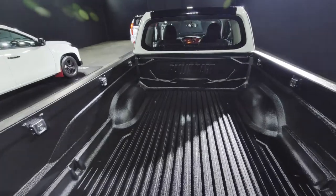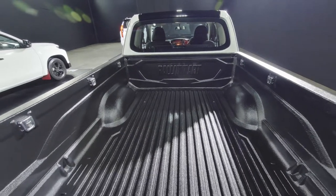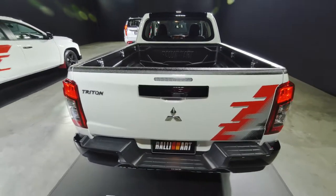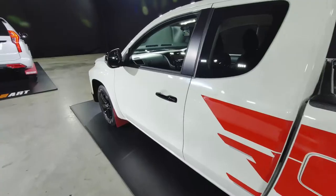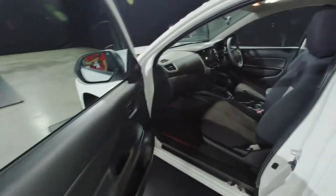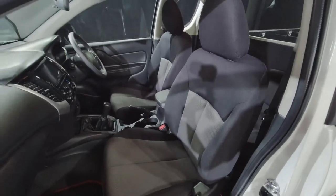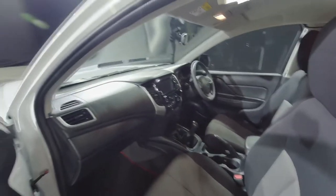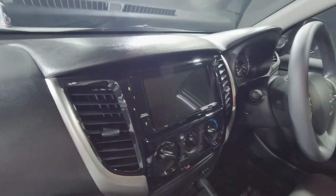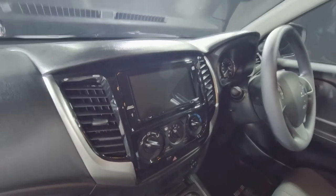The mega cab also gets the Rally Art bed liner. Taking a look at the interior of the mega cab — the seat upholstery is exactly the same as the double cab, but you get a seven-inch touchscreen. So I guess that's the main difference.